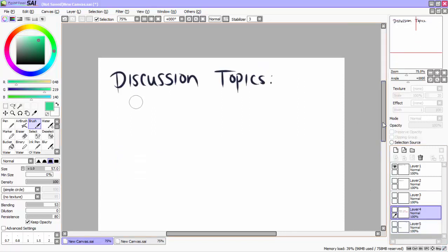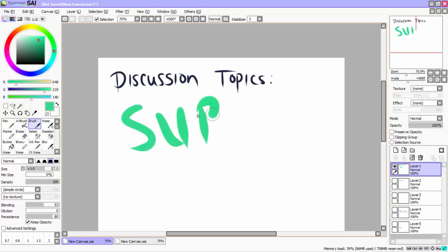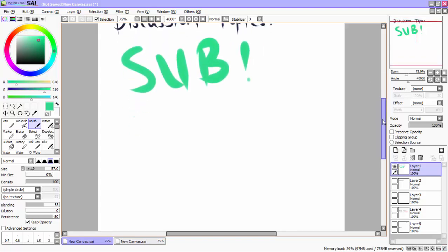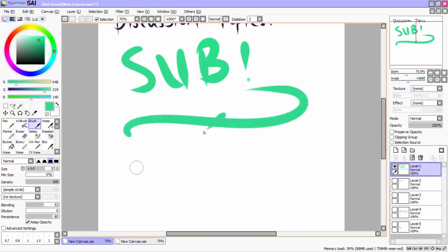If it did, please subscribe because I do post these often. I'm going to be getting back into my YouTube, posting probably about once a week. You're going to have a bit of an overflow this week. Subscribe and like down below and let me know what you guys think. And if you have any questions based on Paint Tool SAI, please feel free to post them. I will do as much as I can to get tutorial videos up for you guys, and I will be doing it weekly. So stay in touch.